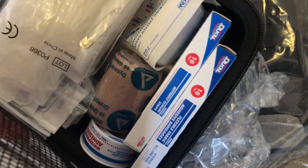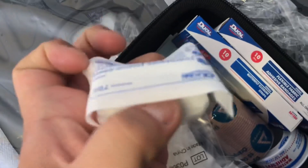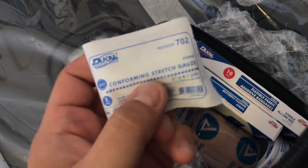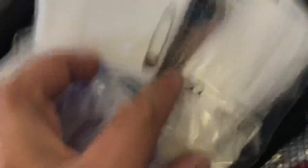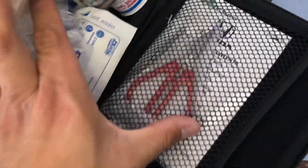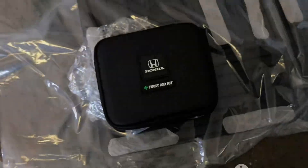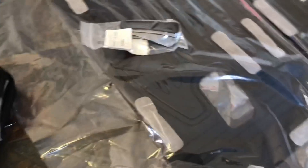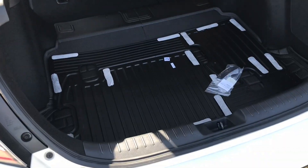Let's see what we got here — flexible fabric adhesive bandages, some gloves, scissors, and a little brochure. I thought it would be neat to just have that. Alright, so let's get to the installation of the rear seat cover.